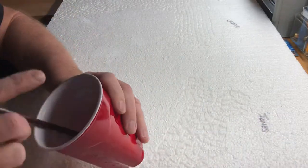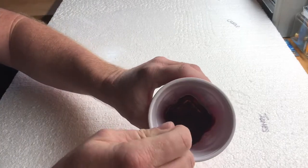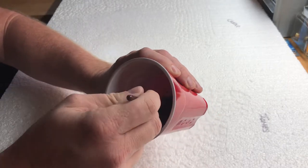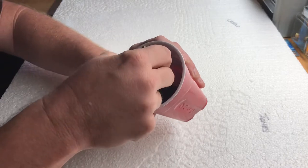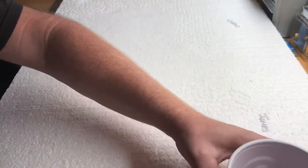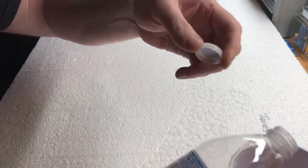What you do is you just pour some in a cup and then mix in some water with it, so it gets it nice and soupy — you're not just using straight solid paint. Then you take this and get it nice and mixed up, see how it's kind of drippy like that. I'm gonna add a little bit more water to this because I want it to be a little bit more runny.